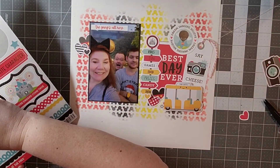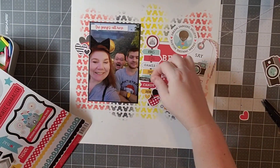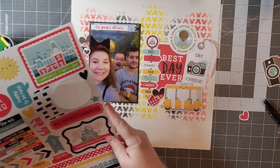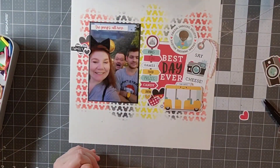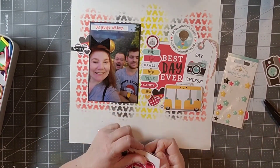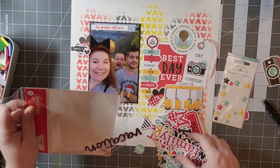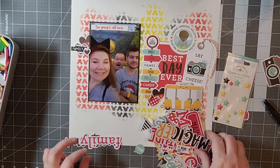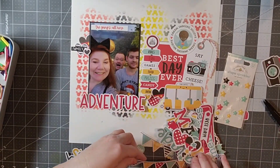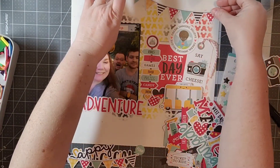Looking at the sticker sheet, there just wasn't a lot that was bus-themed. I tried really hard to find bus stickers. I think using those more Magic Kingdom-themed stickers might work for a future Magic Kingdom layout — there's a lot of that content on the sheet. Maybe I'll challenge myself another time to use up most of that sticker sheet.